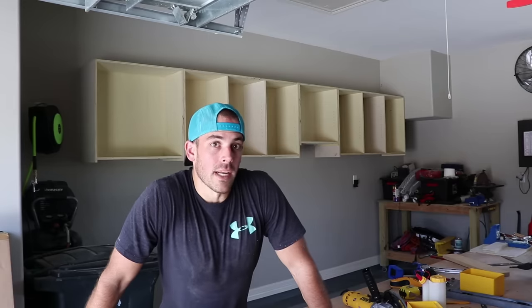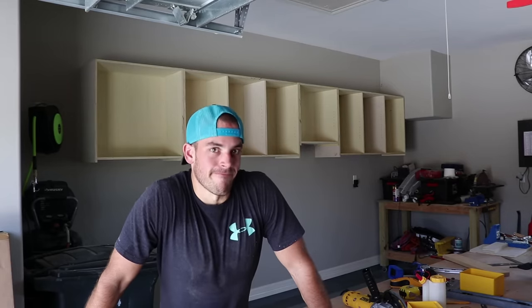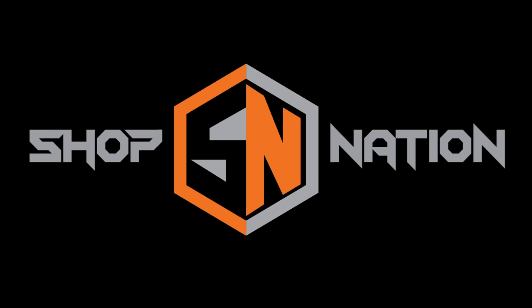Today on Shop Nation we start the long-awaited cabinet build in the shop. What's up Shop Nation? I'm going to go through the process of building the upper cabinets — the first half. This is going to be a build series which starts with the upper cabinets and finishes with the lower, so if you want to check it out, subscribe. Let's get to it.